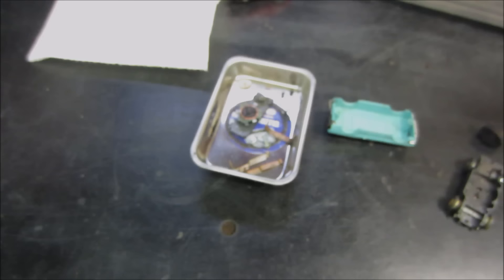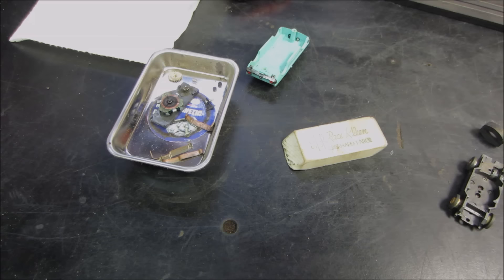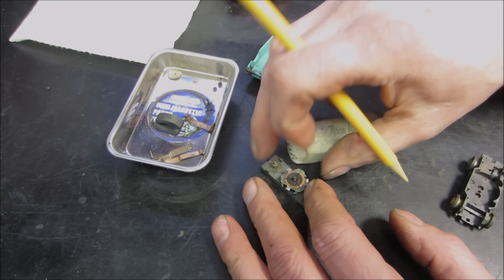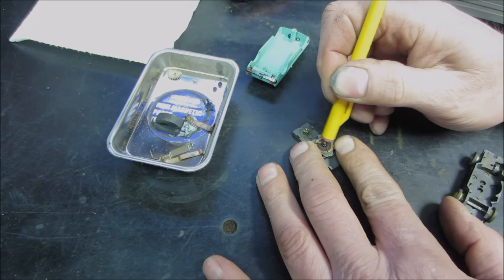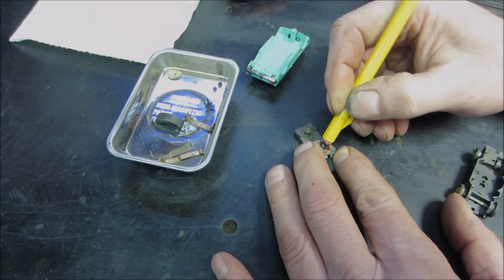You know what's really hard to find in 2019 that was easy to find in 1974? An eraser. Try finding an eraser in your house today — hard enough trying to find a pen. What the eraser does is help you clean up the contact areas on things like motor brushes, shoes, and the track, because over time all that corrosion kind of moves in and takes over.